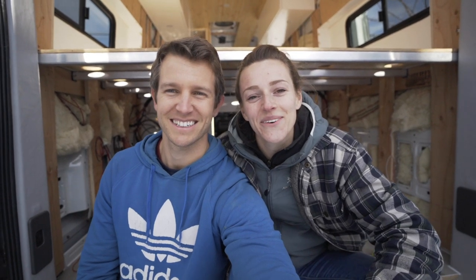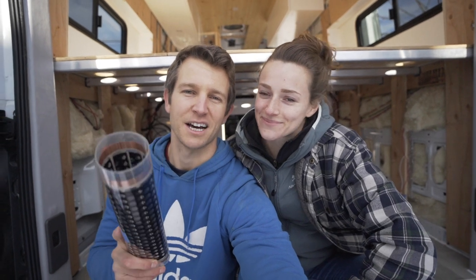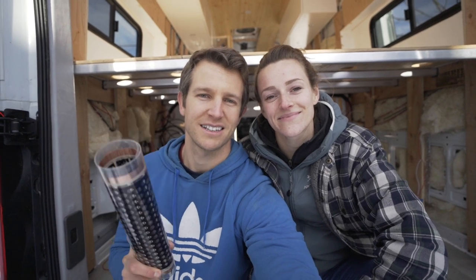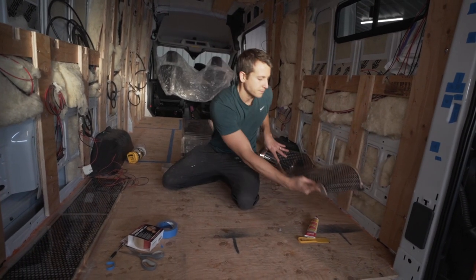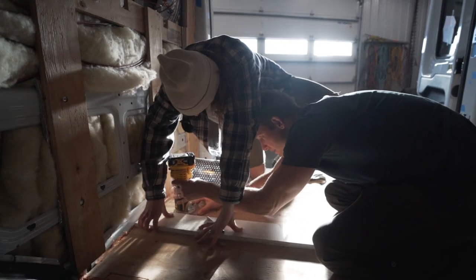Hey guys, today we're going to show you how we installed our 12 volt heated floors into our Ford Transit. I did a ton of research and finally found a 12 volt heated floor from Germany that comes with an adjustable thermostat. We're Tim and Katie and today we're showing you how we installed our sheet vinyl flooring and our 12 volt MeHeat heated floor system.